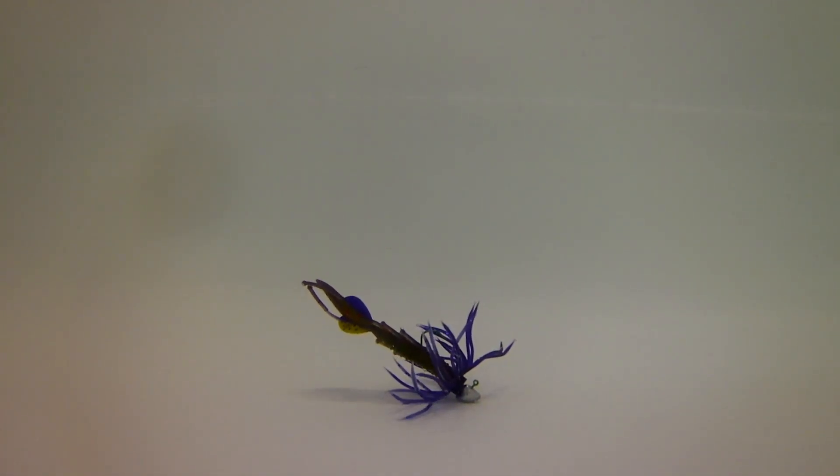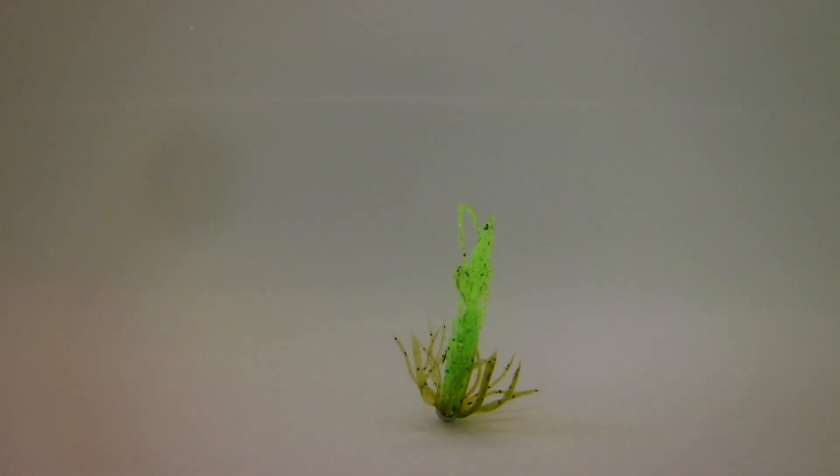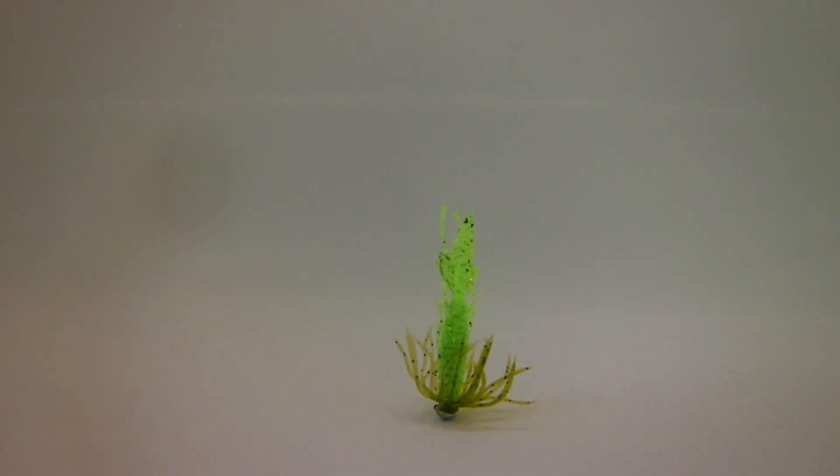I'll start by showing this stand-up hook. I thought it would stand up a lot more than this, but as you can see it only stands up at about a 45 degree angle and I'd want it sticking up like 90 degrees. Switching to the Ned rig type hooks, you can clearly see that they stand up a lot better — those are the ones I'll be using. It's quite clear to see how much more that stands up, and I think that's more in a fish's face so you'll get a lot more takes that way.